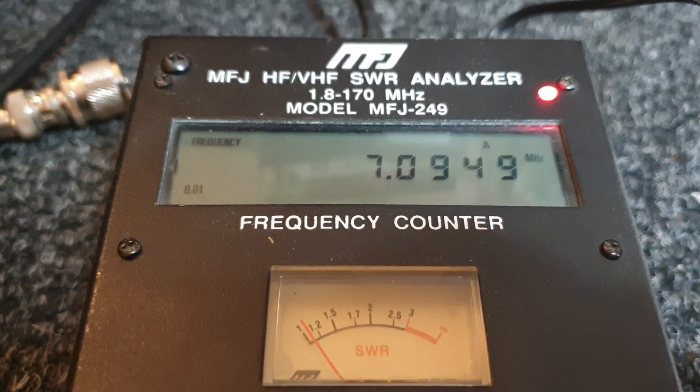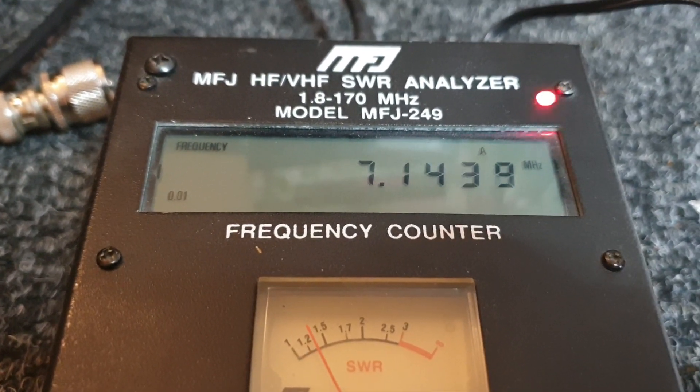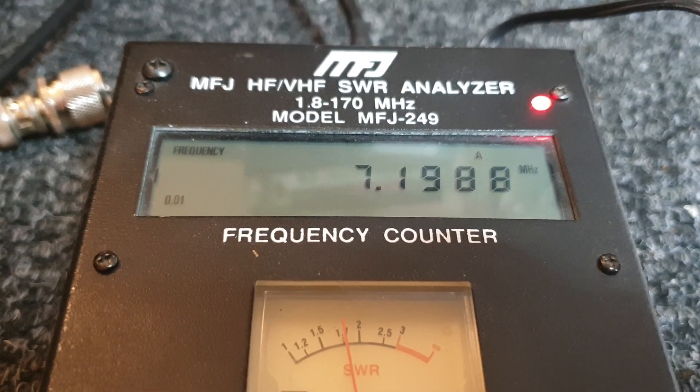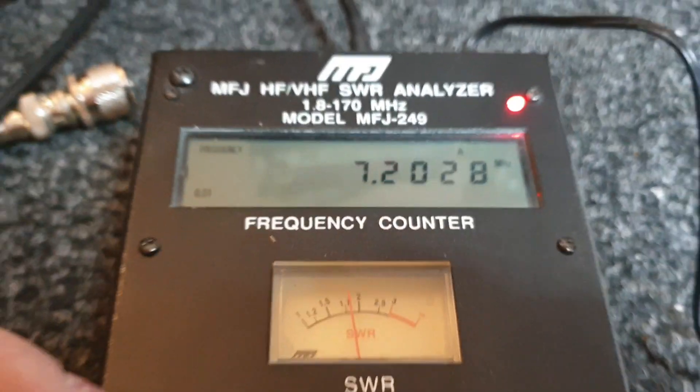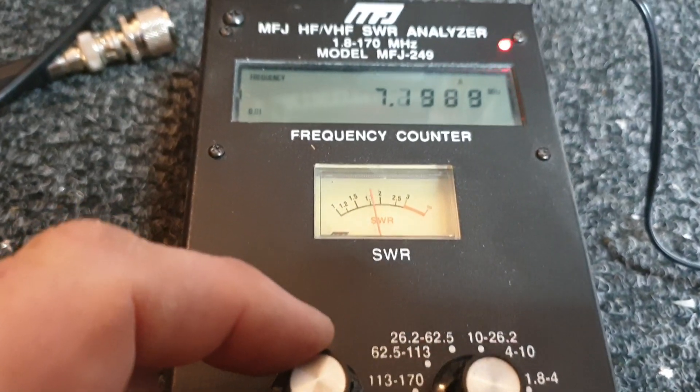Just have the centre so that you can come down to 7.094 nicely, up to 7.200. Like at the moment when we got to 14.200, we're getting up a little bit higher than we'd like — about 1.7, 1.8. I use a tuner here if I need to, which is fine, but not necessary if we adjust the antenna correctly.